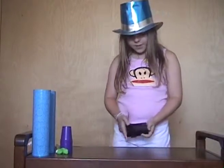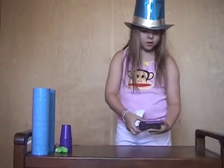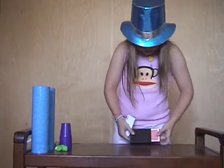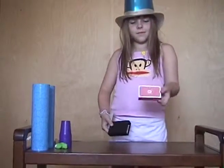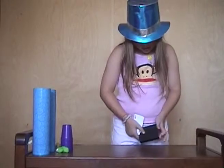I will make them reappear like magic. Voila. The playing cards are back. And that is the magic card trick.